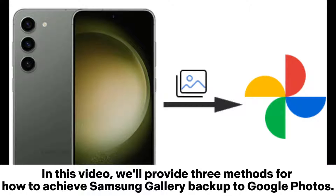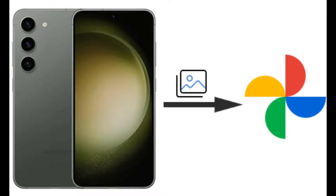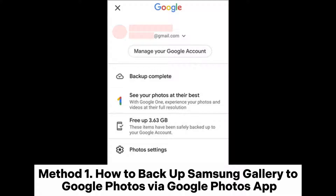In this video, we'll provide 3 methods for how to achieve Samsung Gallery Backup to Google Photos. Method 1: How to Backup Samsung Gallery to Google Photos via Google Photos app.